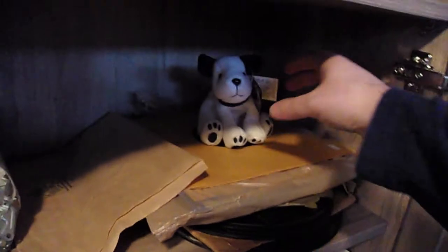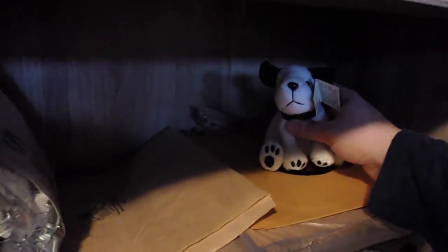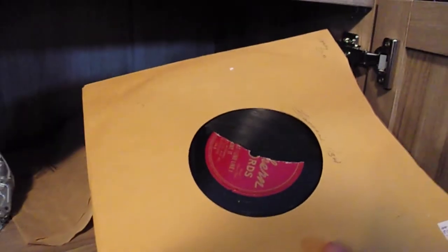Here we are again with another episode of Cracked. Now what we're going to do today — let's see what Nipper's got for us at the record cabinet. Oh, have you been sitting on the records, Nipper? Yes I have, but just been keeping them straight for you. Oh well, that's nice of you Nipper. All right, let's see what we got today. Oh, this one's gonna be fun — oh, that doesn't look good.